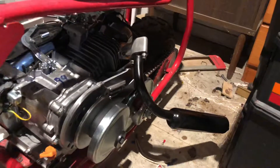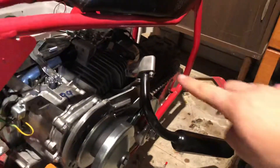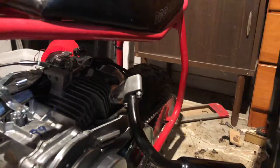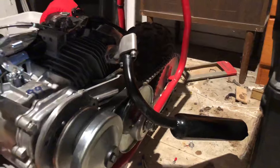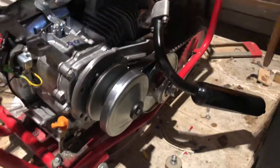Now I know the exhaust system looks a little goofy, aiming down. Normally it would be flipped around so that it would come up and then out, but the problem was that this pipe would have run into the seat. I really wasn't interested in burning up the seat with the exhaust system, so I just flipped it around and made it point backwards — the nice thing is it clears the seat and you don't run the risk of burning your pants off.